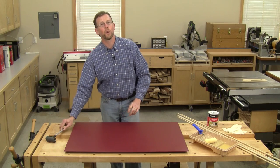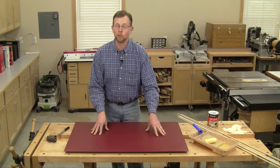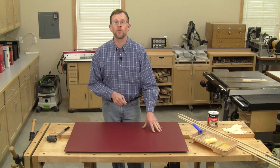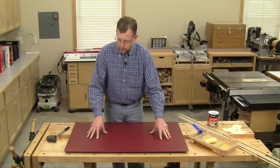Hi folks, I'm Chris Marshall with Woodworkers Journal Magazine. Here's a little problem you may have encountered when working with plastic laminate. You've spread your contact cement on both the laminate and the substrate and given it plenty of time to dry, just like the can says, but when you go to roll the laminate on the substrate,